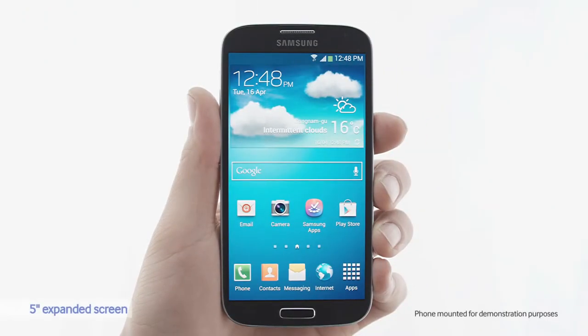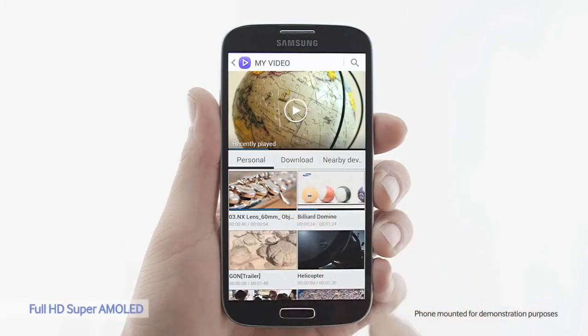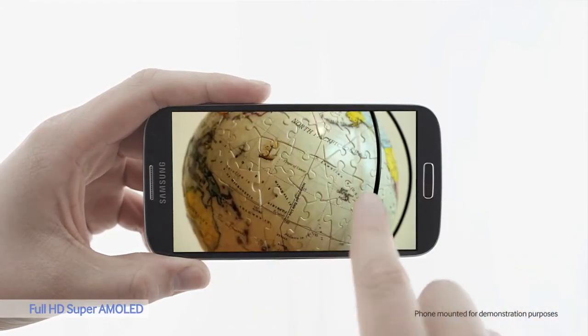The S4's 5-inch Full HD Super AMOLED display is vivid and immersive. Even though the screen is larger than the S3, the body is actually smaller. Let's see how a video looks on the S4 — the colors are vibrant and natural. You can really see the difference.